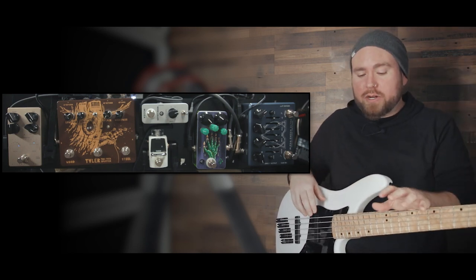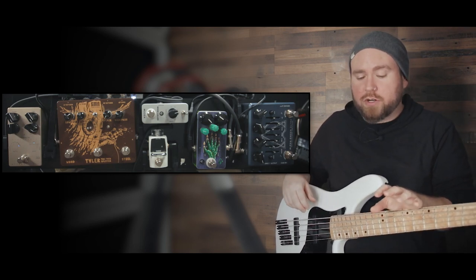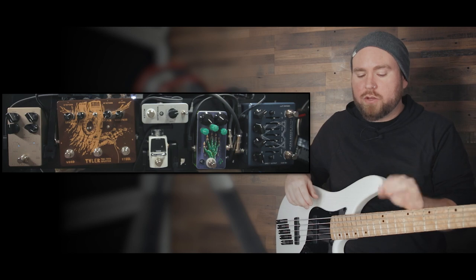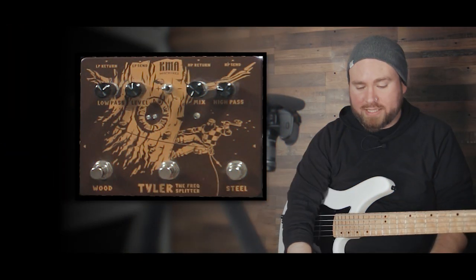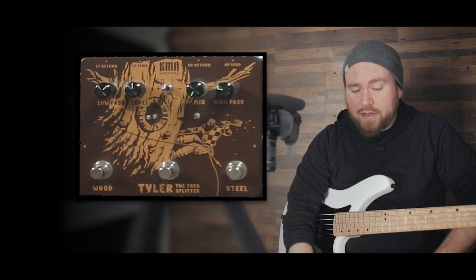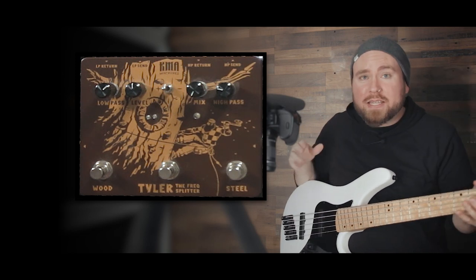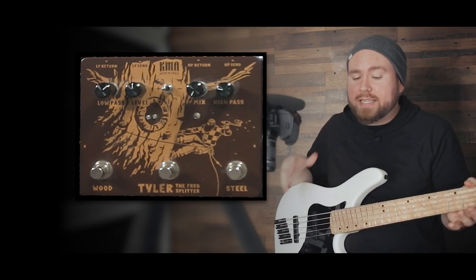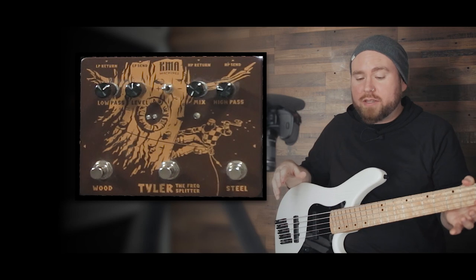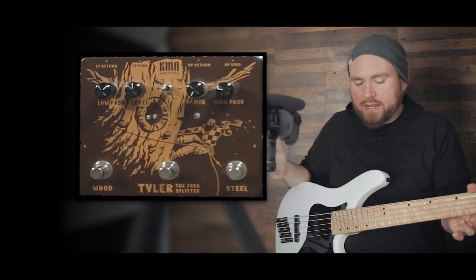The centerpiece of this board is a pedal that I was incredibly excited about when I first heard about it. It's still pretty new — it's called Tyler the Frequency Splitter from a company called KMA Audio Machines. They make all kinds of awesome stuff. I think this is groundbreaking. It's something that's so simple that of course it needs to be made, and it's incredibly useful, but for some reason I've never seen anything really like it in a pedal.